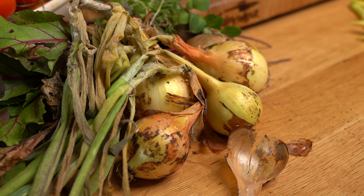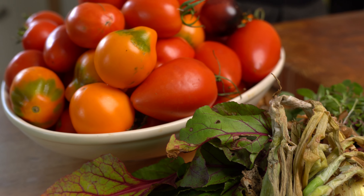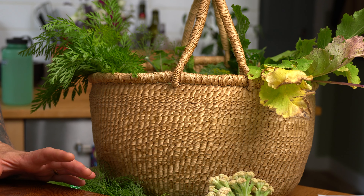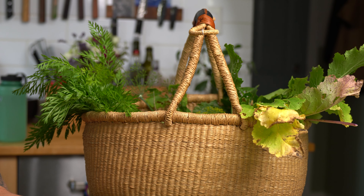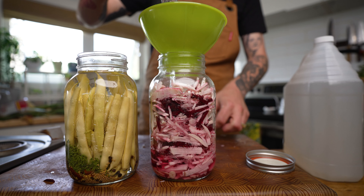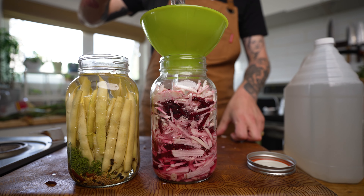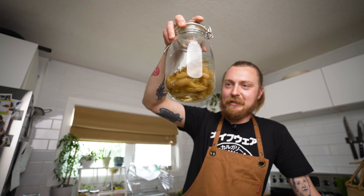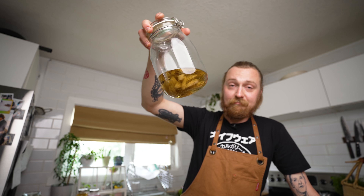Back in ye olde days, preservation was a way of life. In places like Canada where it's super cold, if you didn't preserve stuff you would die in the winter because there's no food growing, so people have invented ways for millennia to preserve food. Today we're gonna go over a couple of my personal favorites: a very modern style — pickling — a very ancient style — lacto fermenting — and then some other ways that I like to preserve food that you can do at home.